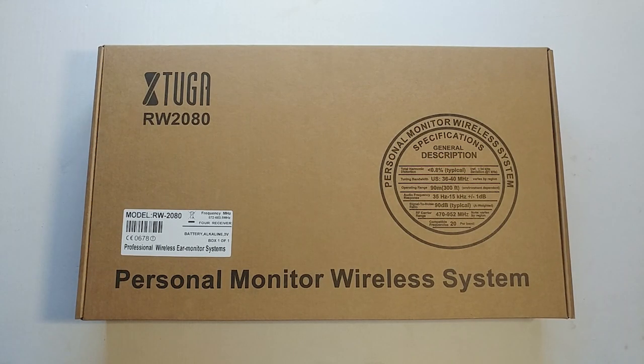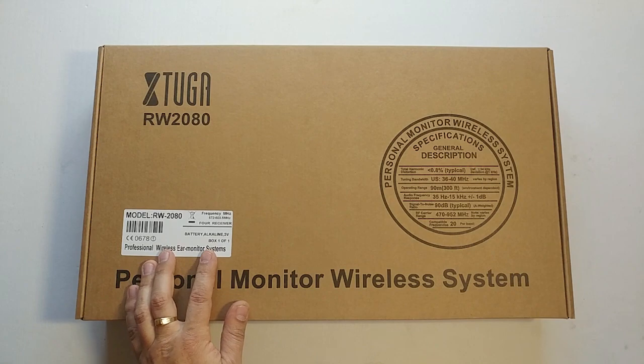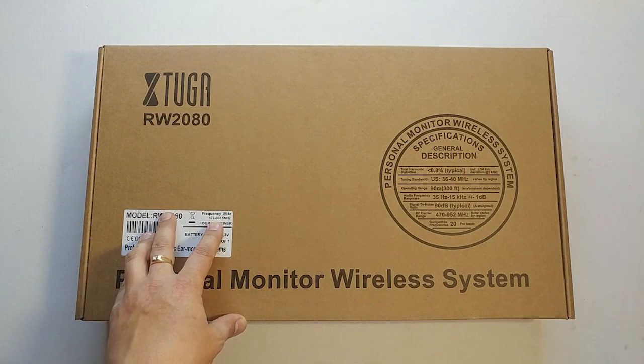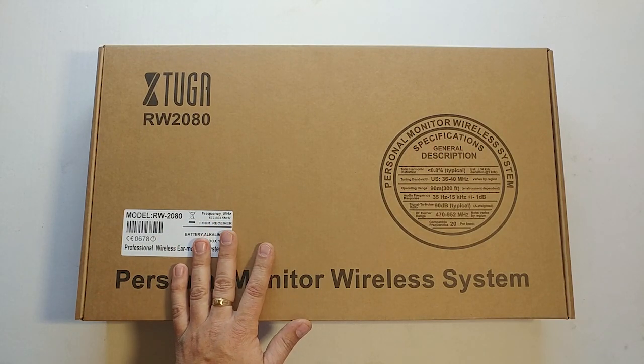Hey YouTube, today I'm making a quick review and unboxing of the RW2080 in-ear wireless monitor system. This is a four-receiver system which frequency varies from 572 to 603.5 megahertz.